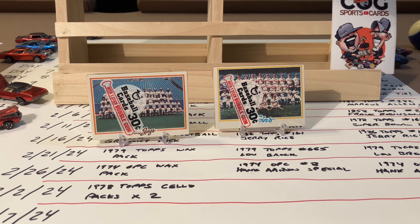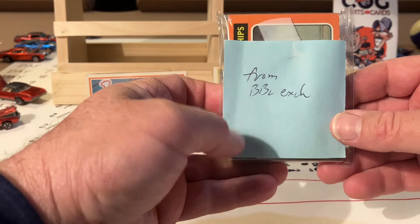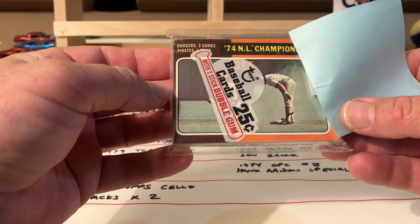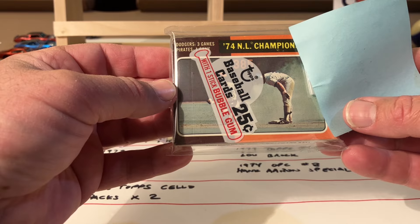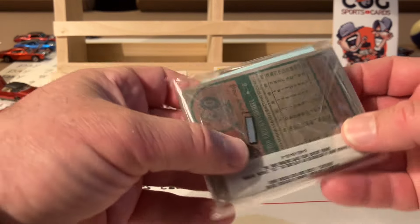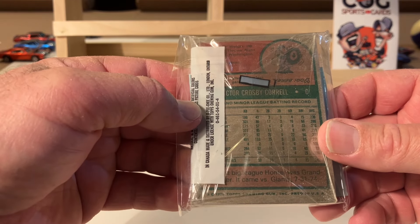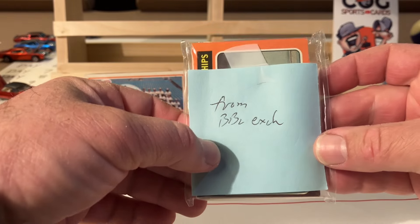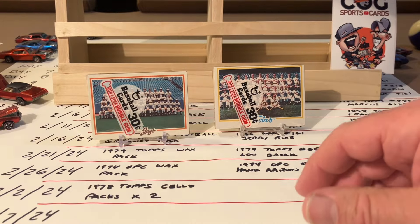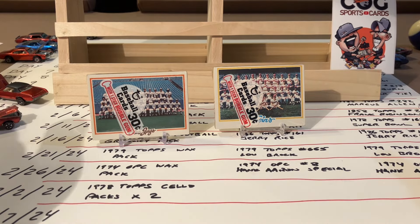It's crazier - I told you the last few were going to be a little bit nuts. Day 19 - I got this from Baseball Card Exchange - is a 75 Topps cello pack. Been holding on to this one for a while. We've got NL Championships on the front and Vic Correll on the back. That is going to be day 19, crazy fun. Day 19 - 75 Topps baseball cello.